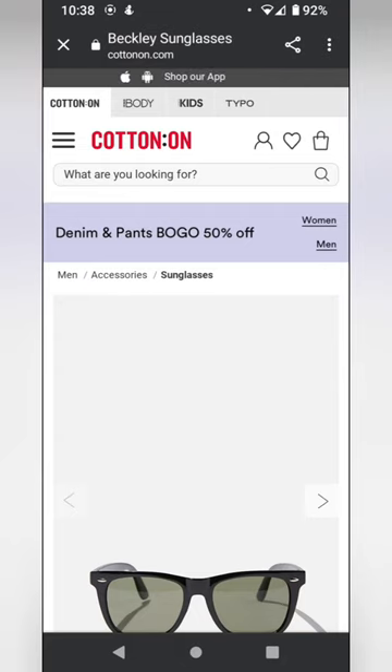So the durability isn't quite there, but they're also a very cheap pair of sunglasses. If you're looking for something like this, they're okay. But if you're looking for something that might last you a little longer, I wouldn't really recommend these at all.